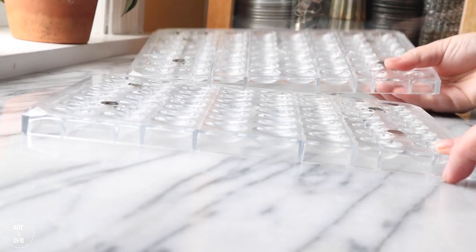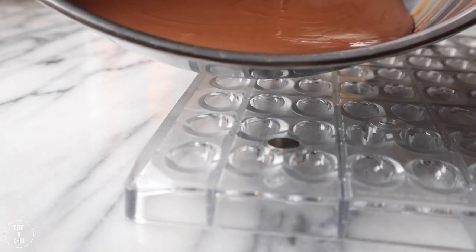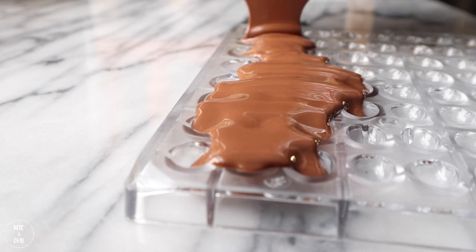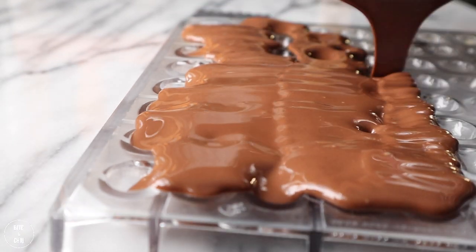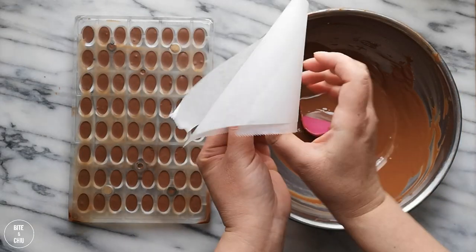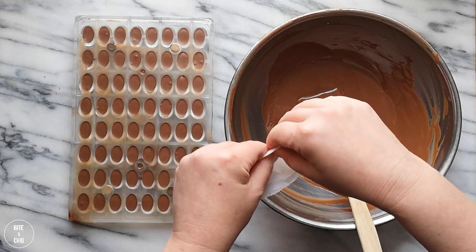I'm using a magnetic polycarbonate mold to form these eggs. This double mold works great for forming the chocolate eggs. To make the centers, I crystallize milk chocolate and pour it into the cavities of the two half molds. Scrape the excess chocolate using a chocolate scraper. Then prepare a paper cone and fill it with milk chocolate — this chocolate will be used as glue to attach both sides of the chocolate eggs while setting.